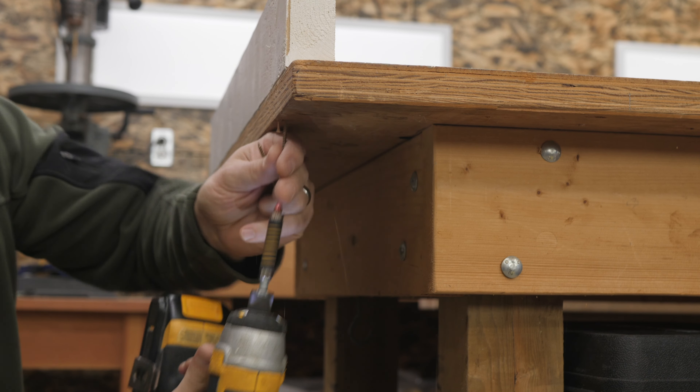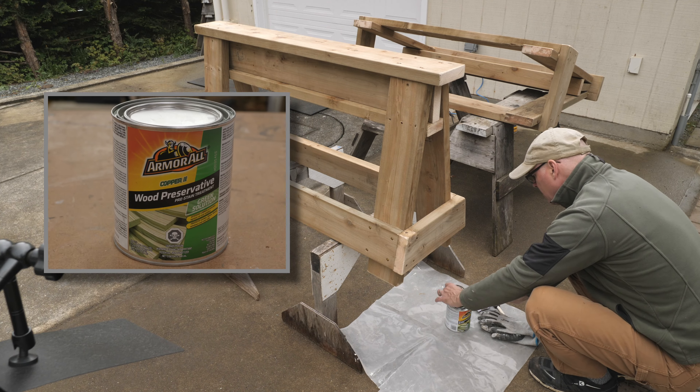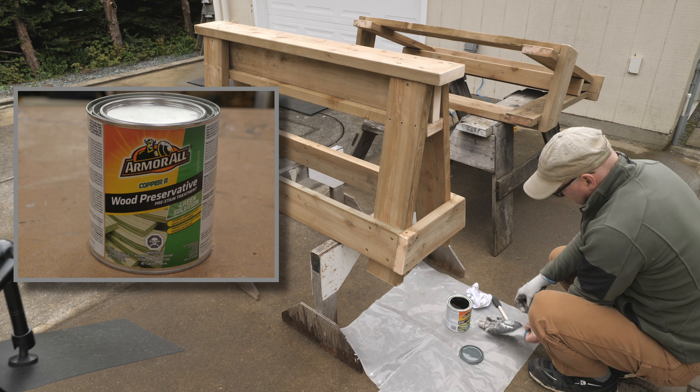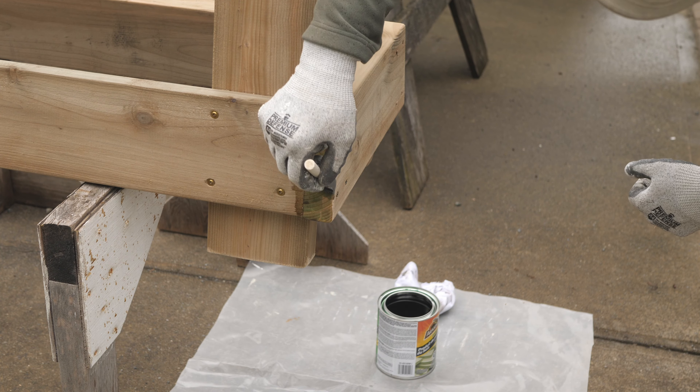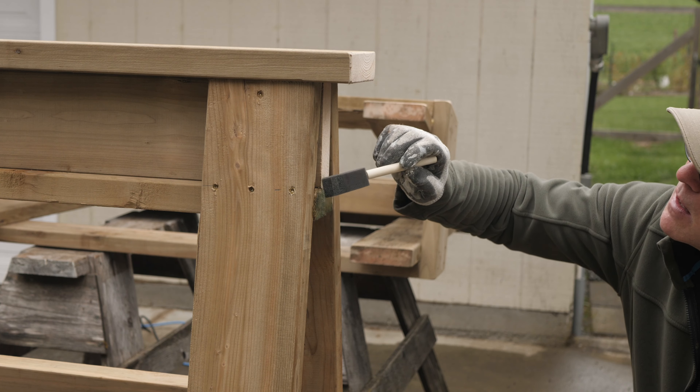While the glue is drying, I can remove the 2x4 stops I screwed to the edge of the workbench. I'll bevel the sharp cut edges with the sanding disc attachment on my angle grinder. The disc was a bit too coarse, so I hit it again with a finer paper on my orbital sander. I'll apply some wood preserver to any cut ends and an extra coat on the bottoms of the feet, as this is where I'd expect any rot to start. This preservative is thin like water, so a small foam applicator did the trick.